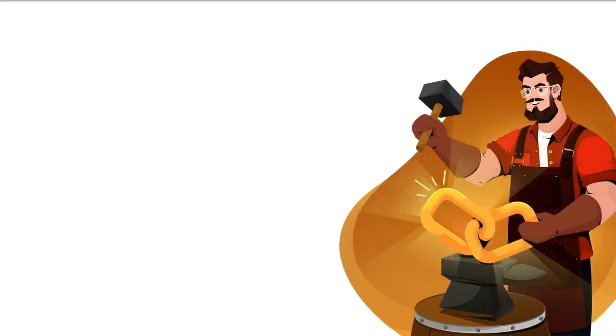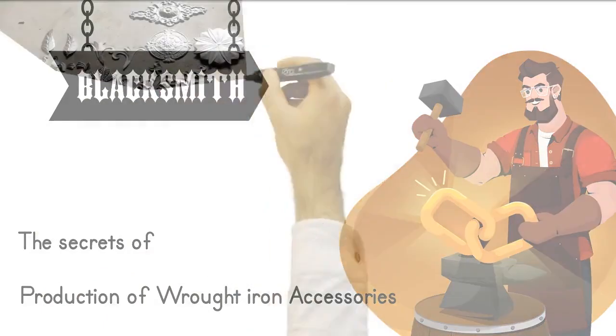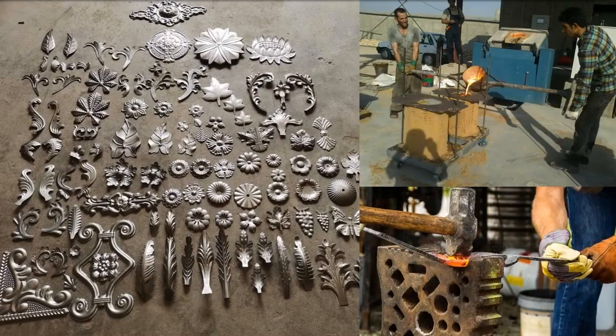Hello there. Now I will give you secrets about how wrought iron accessories are produced. Wrought iron accessories are not only produced by forging, but most of them are produced with iron melting and casting technology.